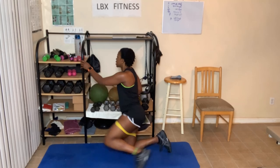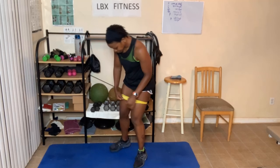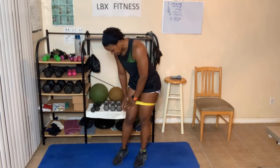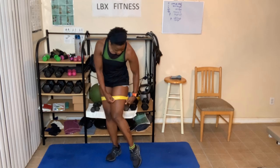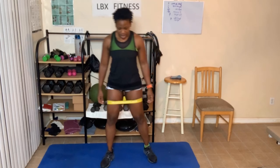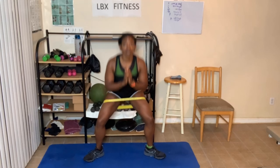All right, now I stand up. Plie squats. I don't like that the band keeps folding, but here we go — feet out wide, take my legs out as wide as possible with these bands. It's a plie squat: down, one, two, three, four, five.